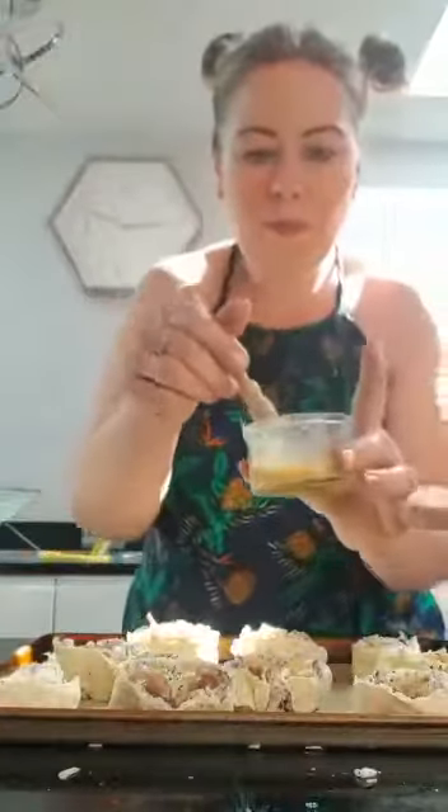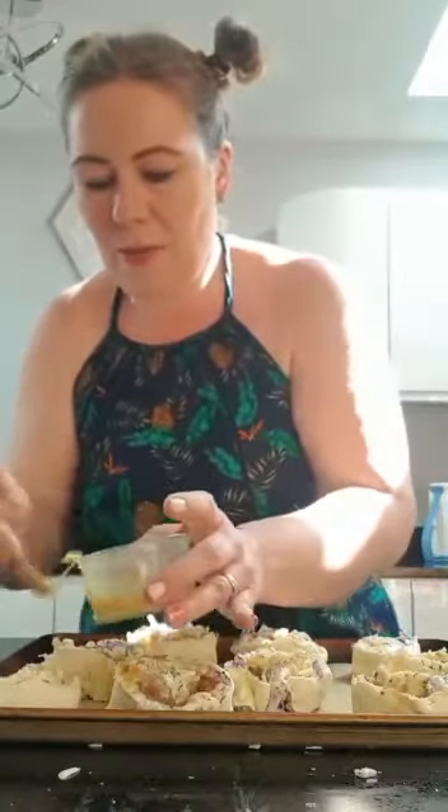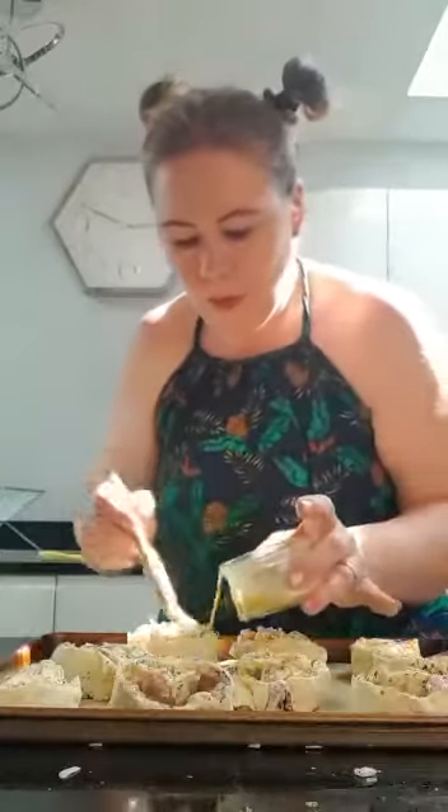Now I'm going to put some egg on the top — just brush the tops with the beaten egg like this. I know they look a bit messy now, but they're going to go into the oven and cook. We've used puff pastry so it will puff up and they will be delicious. Okay, I'm going to put them in the oven — don't go anywhere!